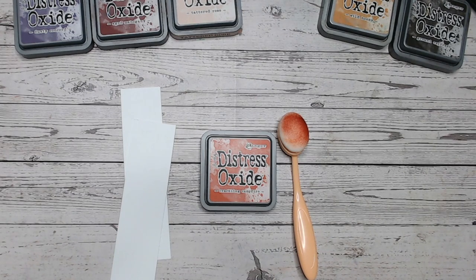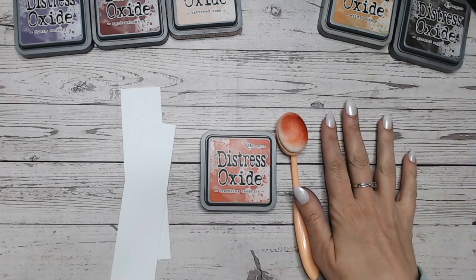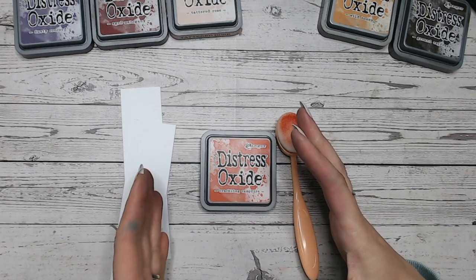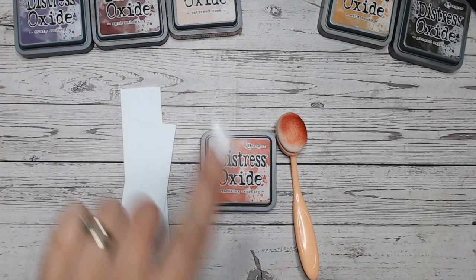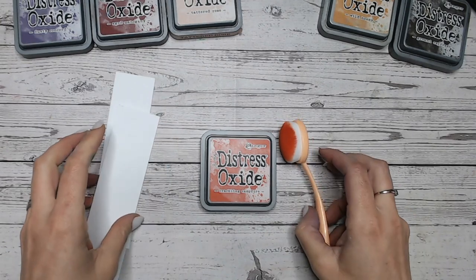If you're just joining me for the first time, thank you so much for coming along. This is the Distress Oxide series of colour combinations, working through each of the Distress Oxide colours in alphabetical order. We take a look at the colour on its own and then at colour combinations — a two-colour combination with focal points making three colours in total, and also a four-colour combination for each video.